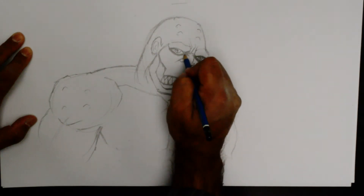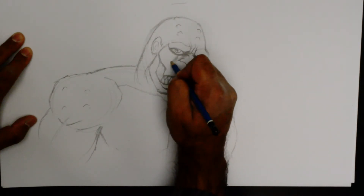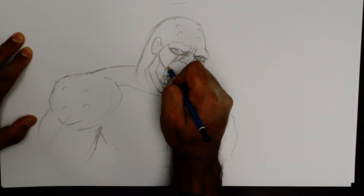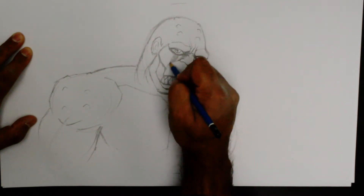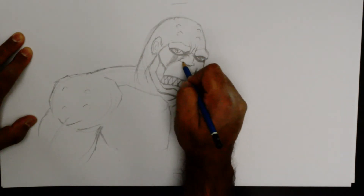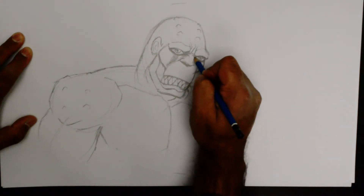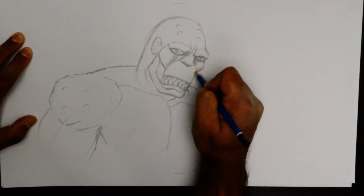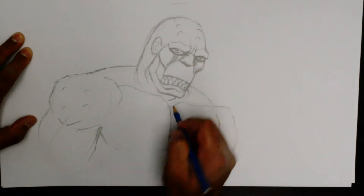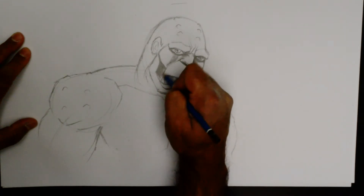Let's say that we have a light source from here. We are just working some cross-hatching — fill that in, fill that in.